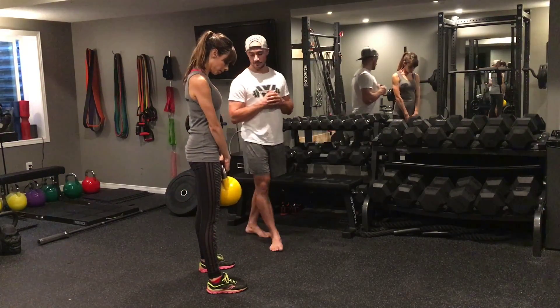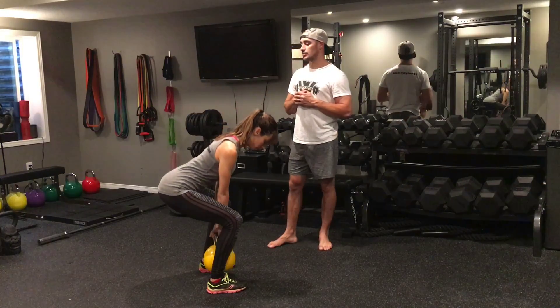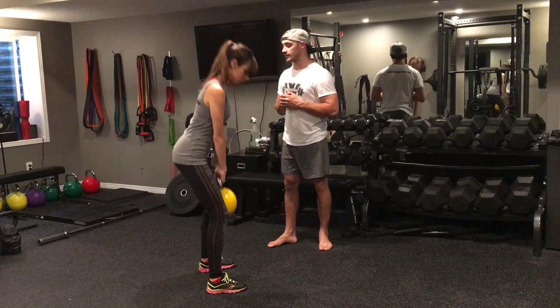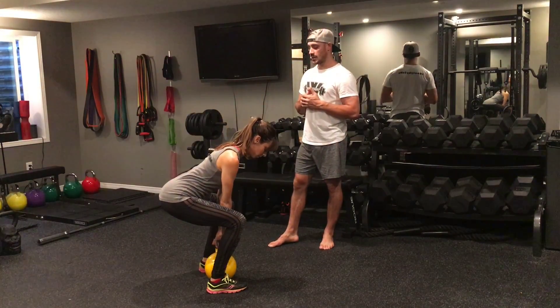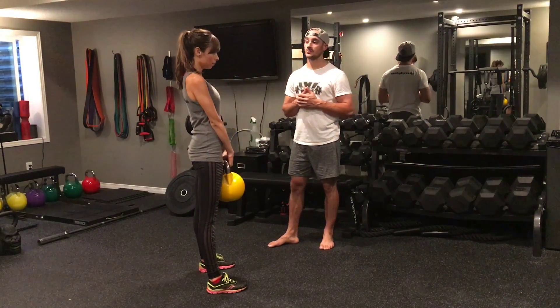Two more reps. Sit the butt back, little pause, good — drive and squeeze the glutes. One more: sit the butt back, stretch the hamstrings, good — and squeeze the glutes. Perfect.